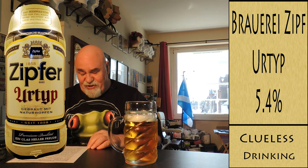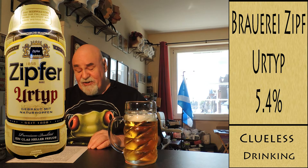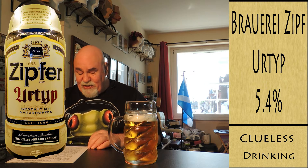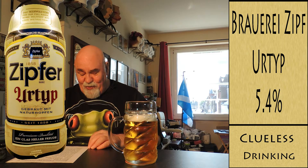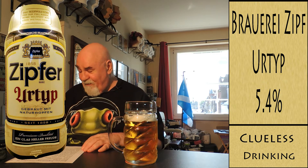From Untappd, translated from German by Google Translate: Thanks to its fresh, slightly bitter hops note, the top variety of the Zipf Brewery is the epitome of the light, slim beer type and has delighted connoisseurs with its unique taste for generations. Because in Austria, only Zipfer has always been brewed in the original way with natural hops. Typically Zipfer.